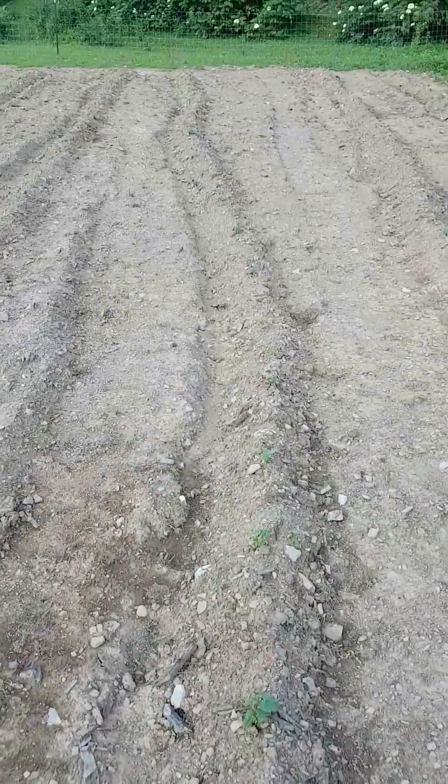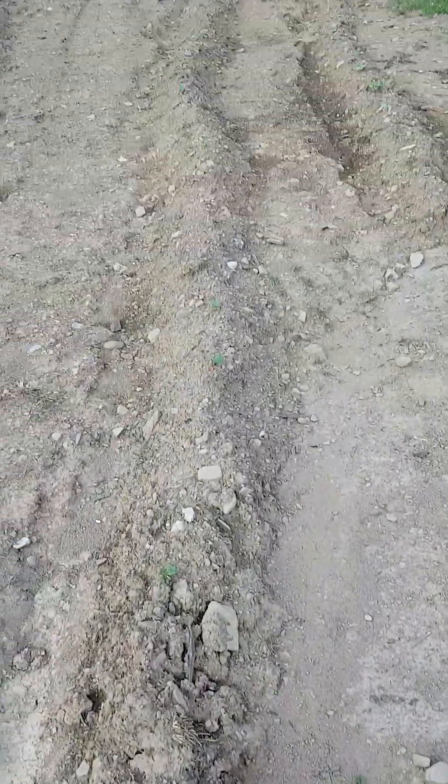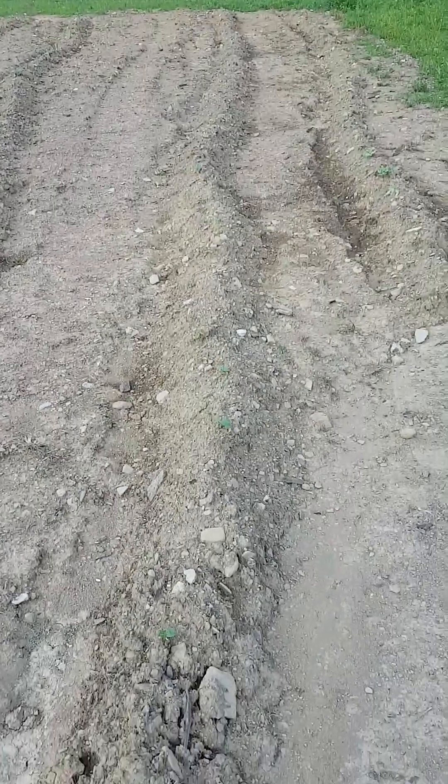Next I have corn. This row is sweet corn, my second row of corn is sweet corn as well, and the third row is field corn. Then this row is beans — I'm doing one row of bush beans and one row of vine beans.